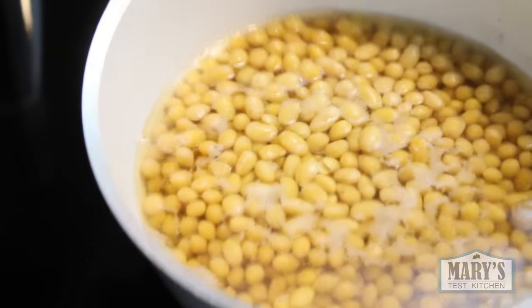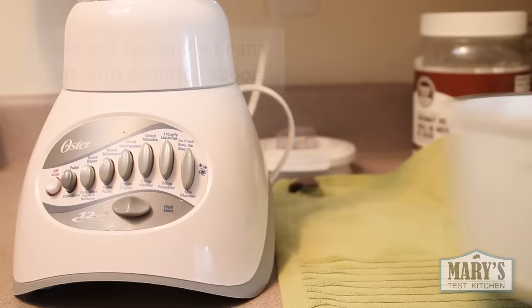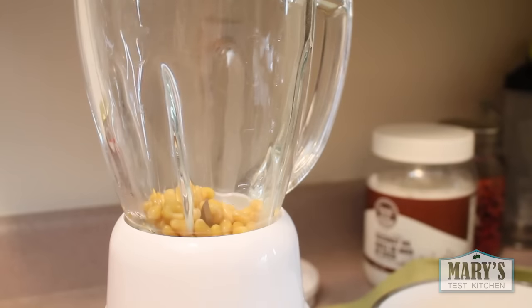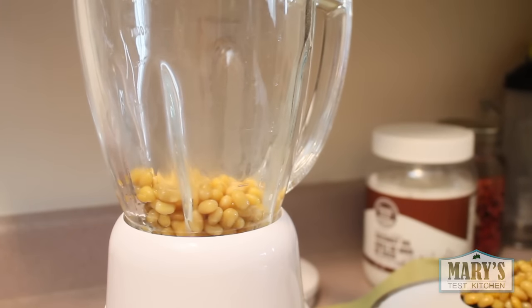Let the beans cool just enough for you to handle with your hands. Drain them and we'll blend them with fresh water. Add a total of 5 cups of water to the beans. My blender isn't big enough for everything, so I'm going to do half the beans at a time.